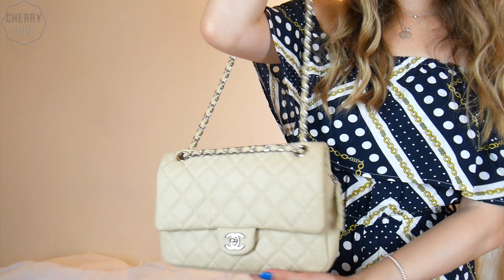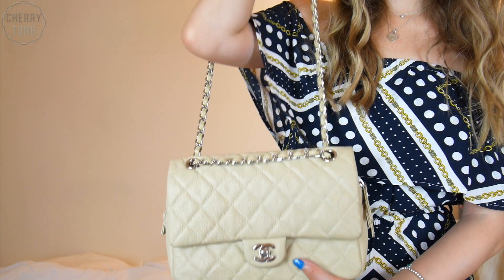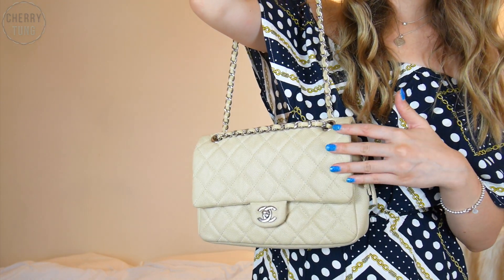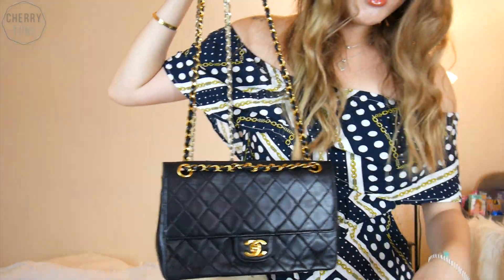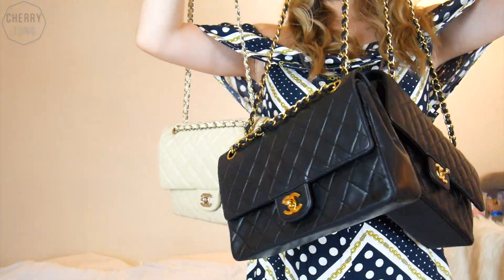I want to say this is a really practical bag. From my knowledge, I think they've already discontinued it, so you can't buy it brand new anymore. But you can find some in the pre-loved market. Here is a last comparison of all three bags. Please let me know if I missed any aspects — I can do another video or Q&A about these bags. I hope you guys enjoyed this video. If you did, please give a thumbs up and subscribe for more videos like this. See you next time, bye!